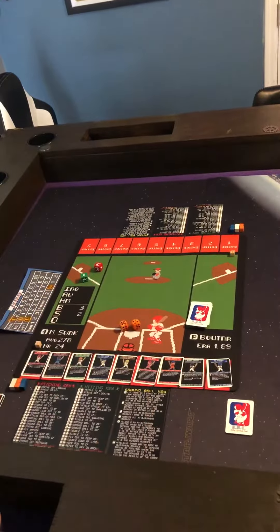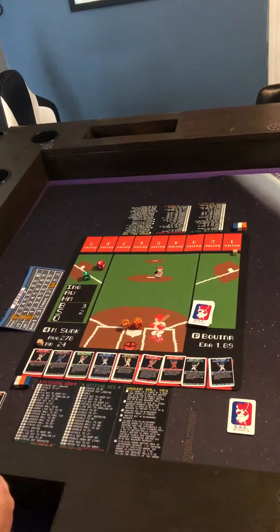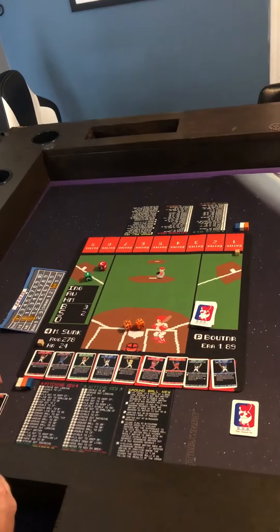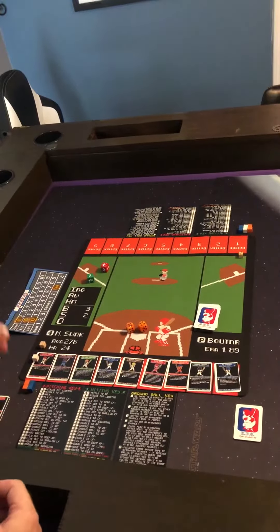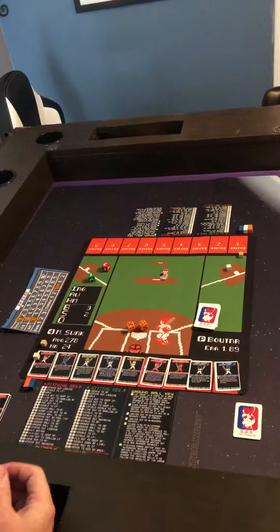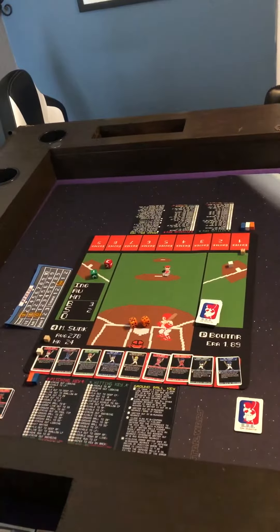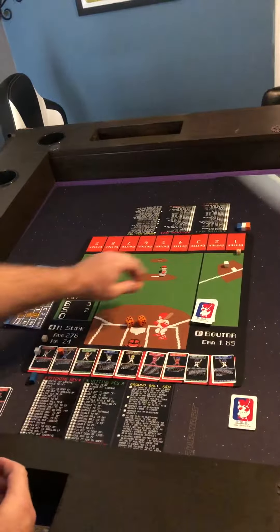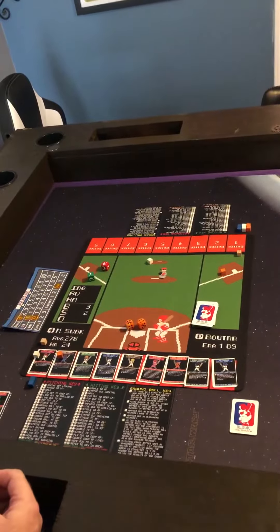Next we make sure that we have our six runner cubes — three of each color — and also a batter cube so we can keep track of who's at bat. Runner cubes will come into play when, for instance, Peter Thorne gets on first base: we'll put one white cube on his card and one out here on first base, so we know who is on first base and can track speed for stolen bases and other purposes. If the next batter gets on base and forces the runner up, we simply move a cube to the next base and match the coordinating cube color to that batter.